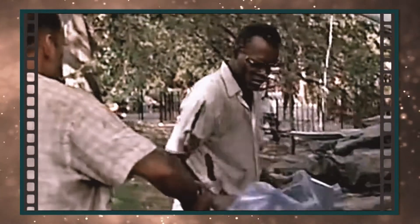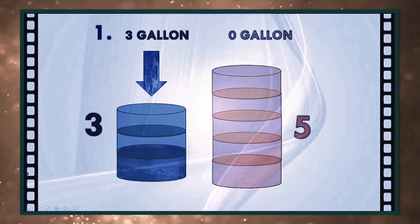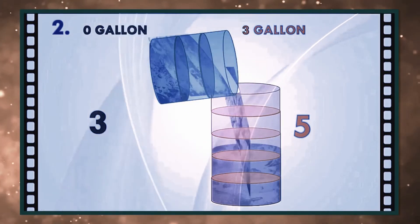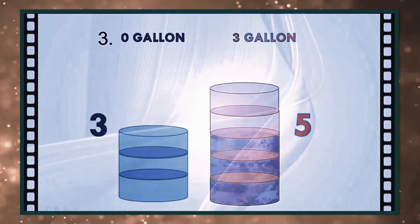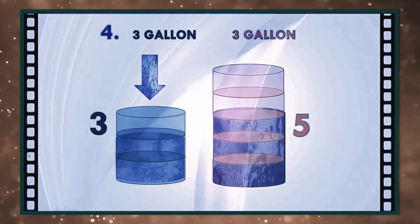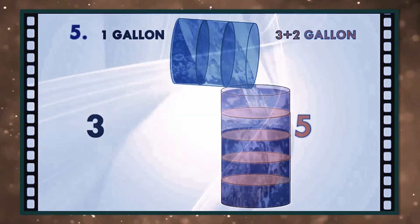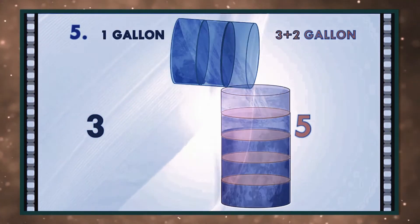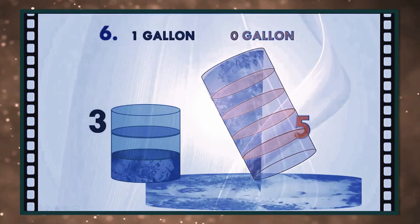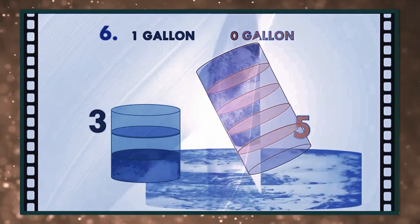I don't get it. You get it? No. Get the jugs. Obviously we can't fill the three-gallon jug with four gallons of water, right? Obviously. We fill the three-gallon jug exactly to the top, right? Now we pour that three gallons into the five-gallon jug, giving us exactly three gallons in the five-gallon jug, right? Right. Then what? We take the three-gallon jug, we fill that a third of the way up. No, no, no — he said be precise. Exactly four gallons.